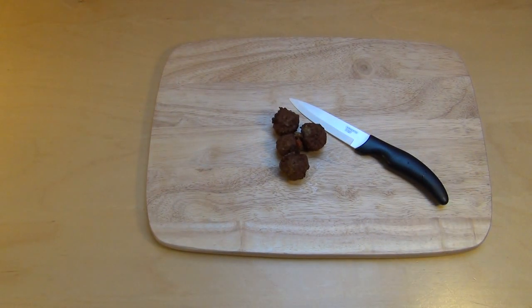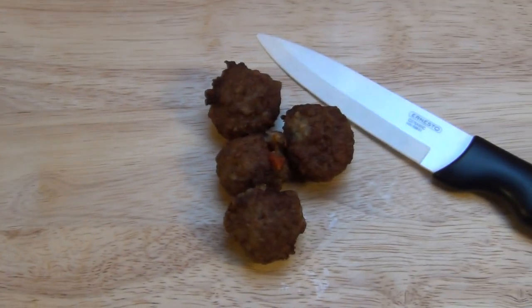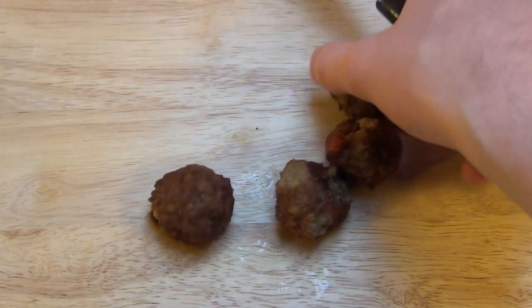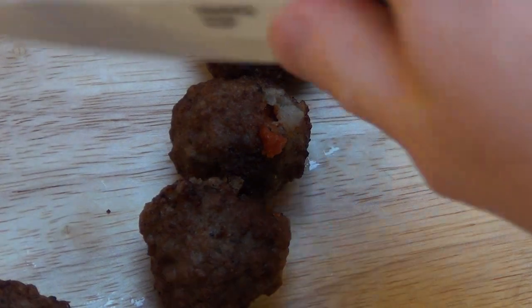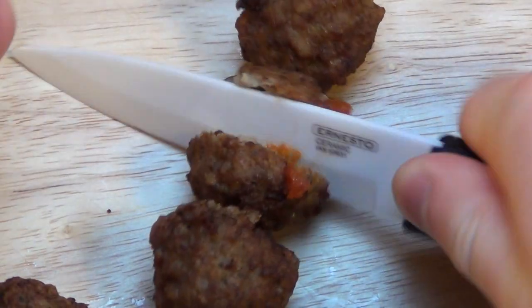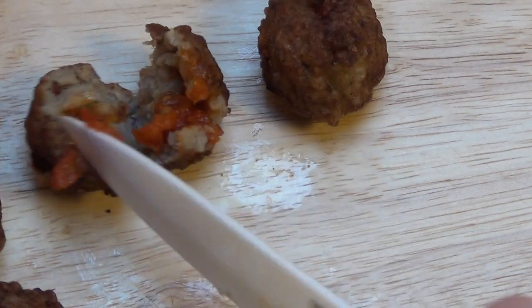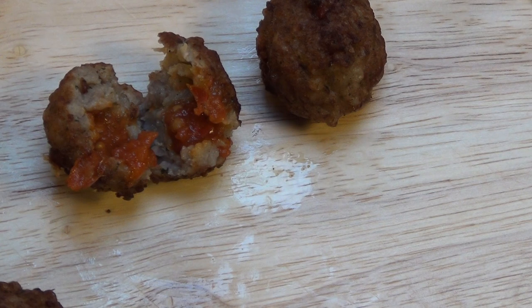Now they are - strange - they've clustered together, look at this. I will cut one now - I always cut stuff. As you can see inside, the balls have a filling as promised - the salsa filling.